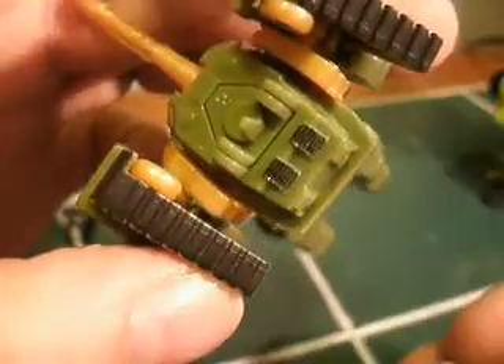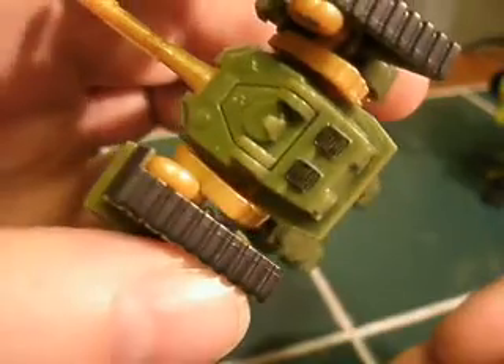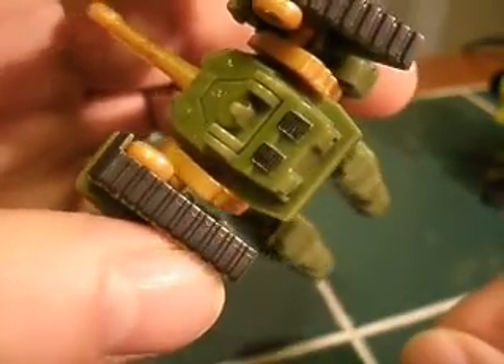They're already there, they're just raised up. It's like relief. So just making a Sharpie pass just makes it pop, makes it stand out. And that doesn't just include Legends.